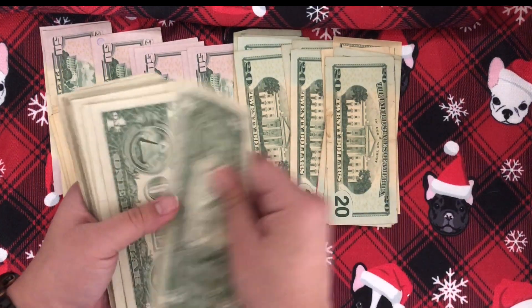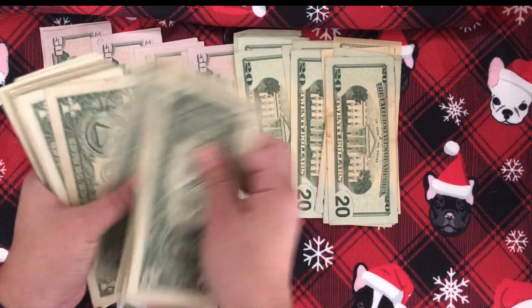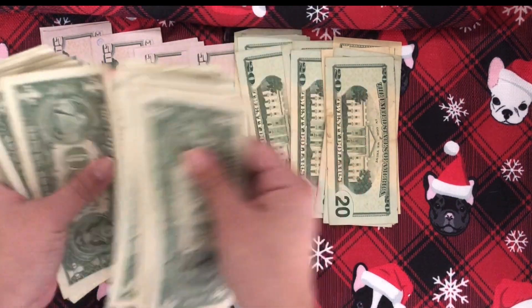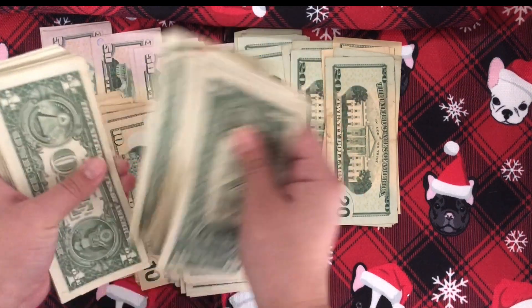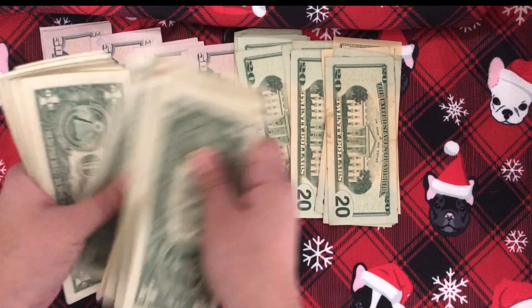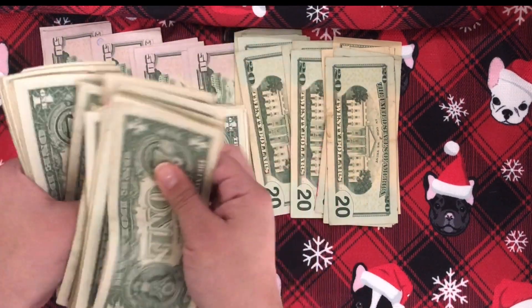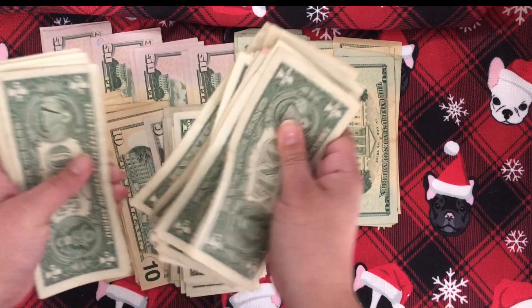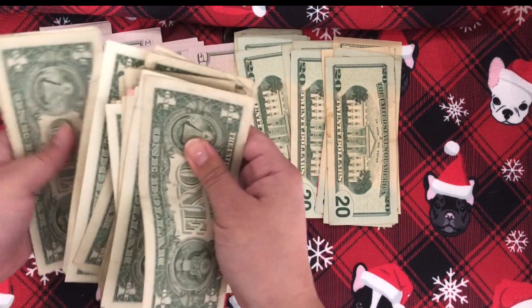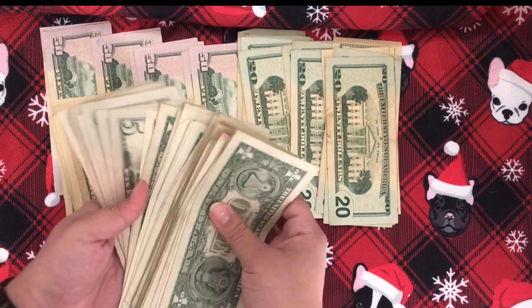[Continues counting ones] ...36, 37, 38, 39, 40, 41, 42, 43, 44, 45, 46, 47, 48, 49, 50, 51, 52, 53, 54, 55, 56, 57, 58, 59, 60, 61, 62, 63, 64, 65, 66, 67, 68, 69, 70, 71, 72, 73, 74, 75, 76, 77, 78, 79, 80, 81, 82, 83, 84, 85, 86, 87, 88, 89, 90, 91, 92, 93, 94, 95, 96, 97, 98, 99, and 100, which makes one thousand.